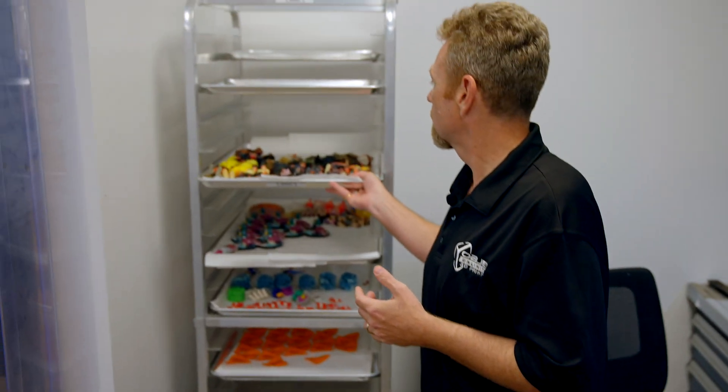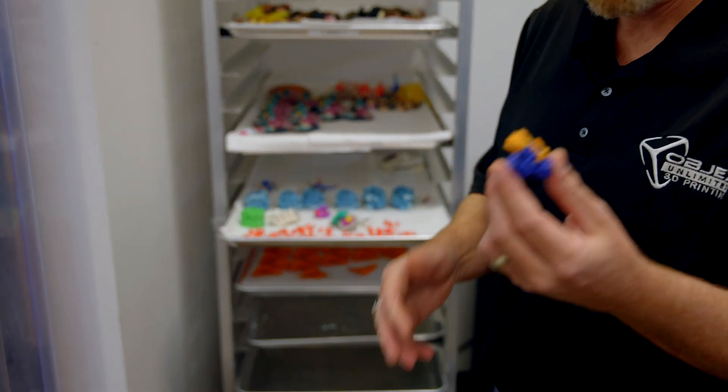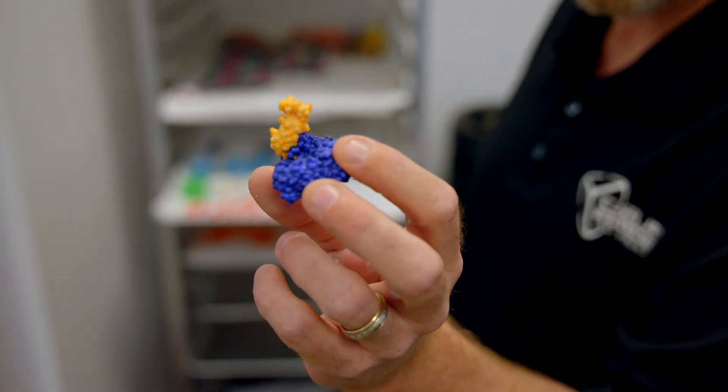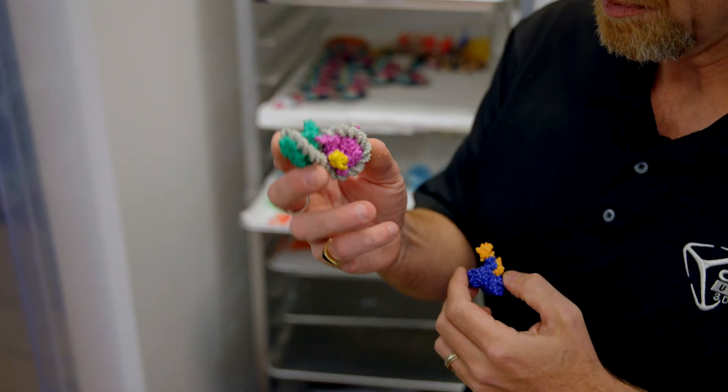Once we're done, we have our production finishing trays, and these are just really amazing. I don't know how you'd make that any other way — it's quite incredible.